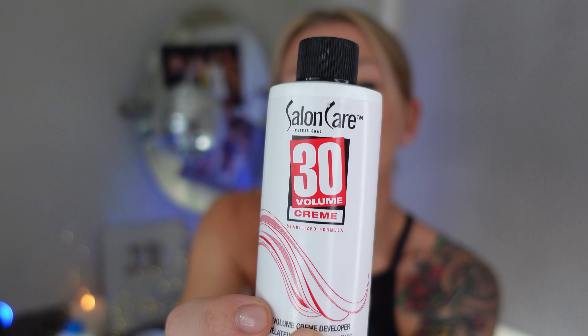30 volume gives up to three levels of lift with high lift colors or on virgin hair. High lift colors are basically a bleach alternative — they lift your hair and deposit a tone at the same time, a little milder than actual bleach. For regular hair color, 30 volume is very rarely used, though sometimes with red color at 20 or 30 volume to make sure it really gets into the hair shaft.